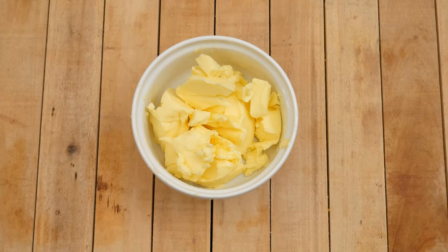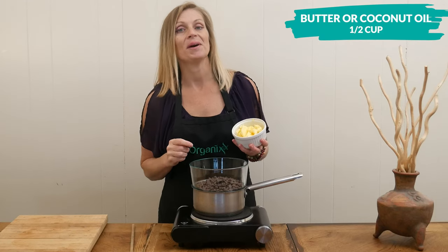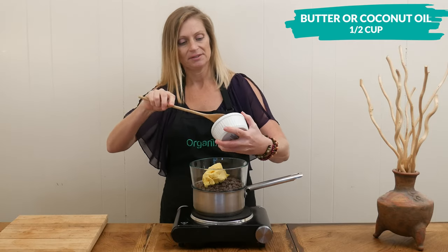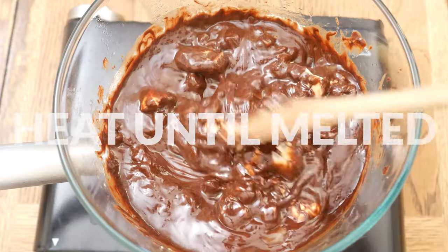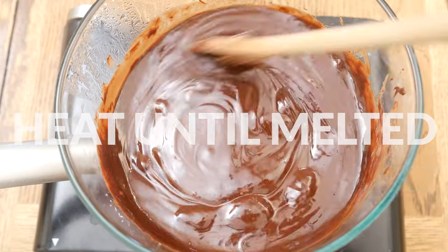Next we're going to add one half of a cup of either grass-fed butter or coconut oil — either one will work really great in this recipe. Heat until your chocolate and butter are melted, stirring frequently.